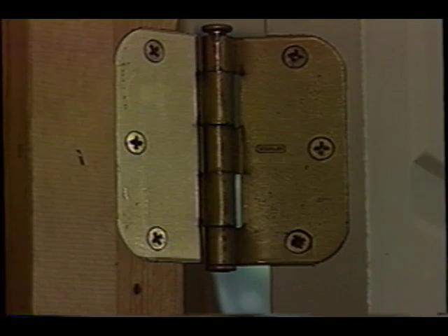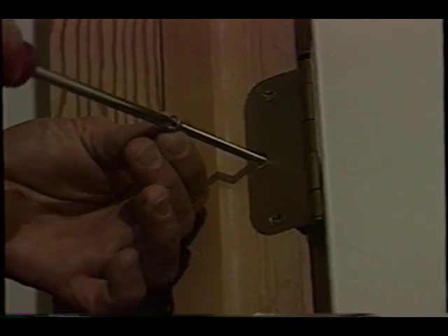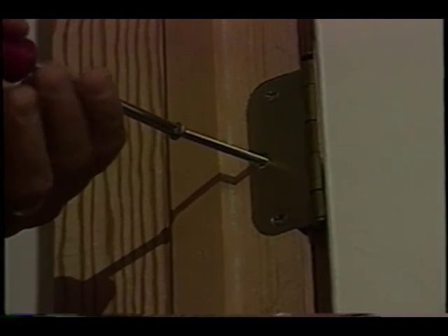If that doesn't work, look at the middle screw in the hinge — the one that's generally closest to the center of the jamb. Remove that short screw and replace it with a longer screw, preferably two inches. That screw will take the door jamb back into the rough lumber hidden behind the jamb.